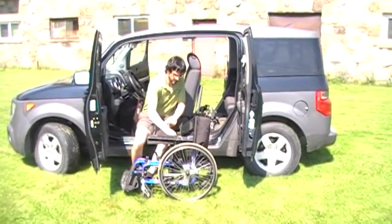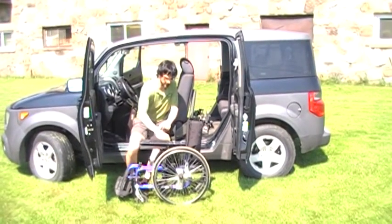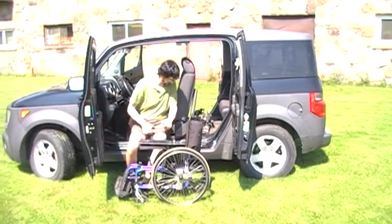Once we fold the wheelchair, we'll have some sort of a device to keep the wheelchair folded as we're going into a narrow space.